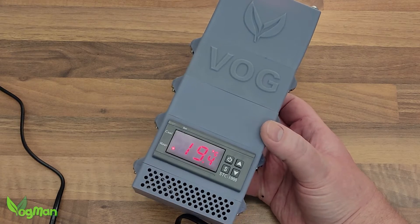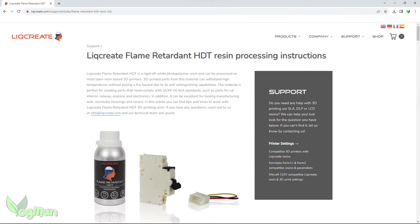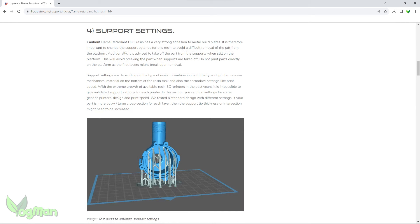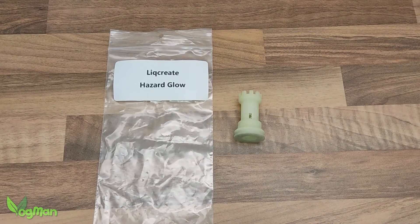Like many speciality resins, you need to throw a close eye to safety precautions, and the Likreate website is suitably straightforward and clear about this. Apparently the resin also sticks like stink to the build plate, so Likreate has made useful additions to its website letting you know how to cope with this issue. Now for those cynics out there screaming that this is obviously a sponsored video — it really isn't.